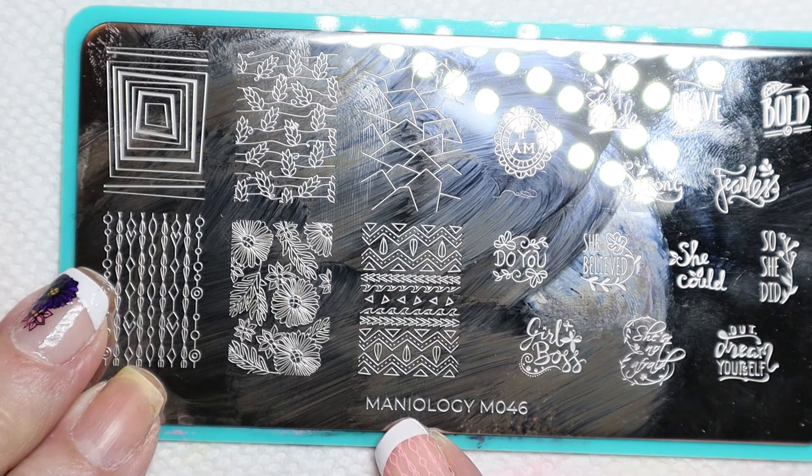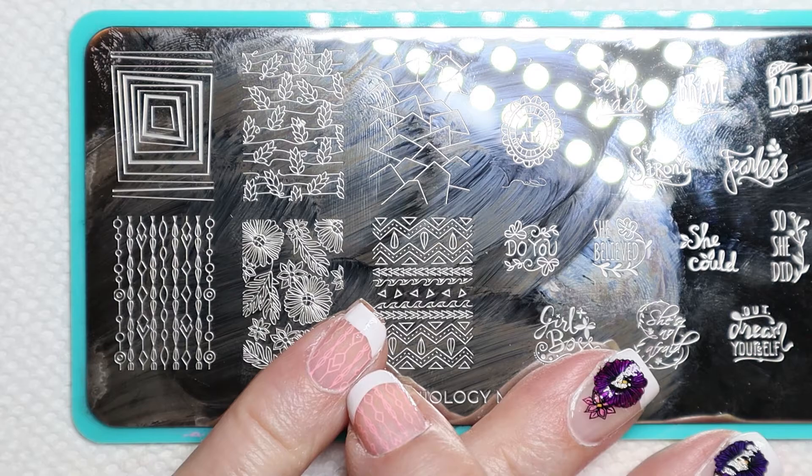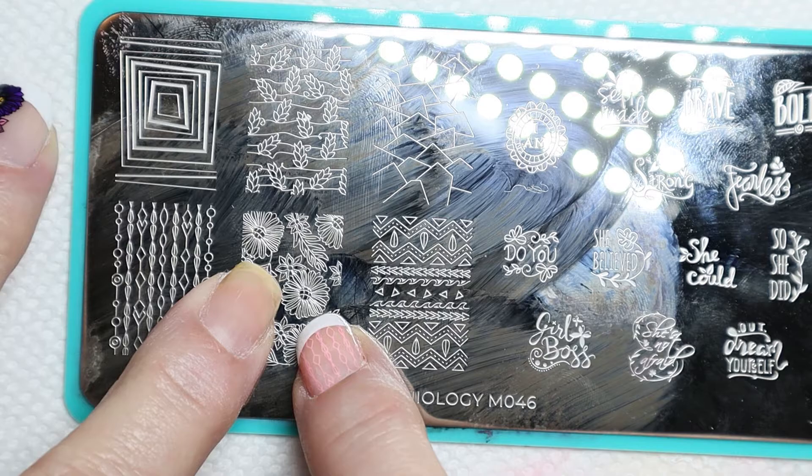I'm going to use the second row, the third one down — I think that fits really well. I'm also going to use this Maniology plate M046, which has the little design that I put on my fingers that don't have a stamped flower on it. The stamped flower actually came from this one right here with the reverse stamping, which I will have a video out on that soon.